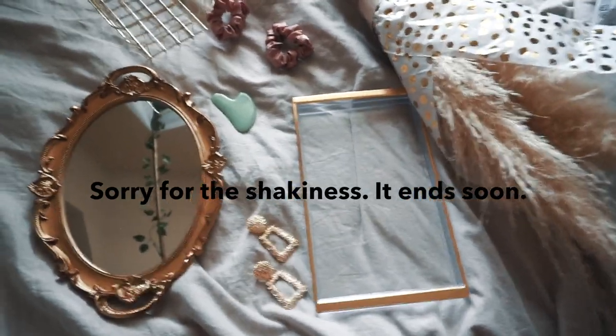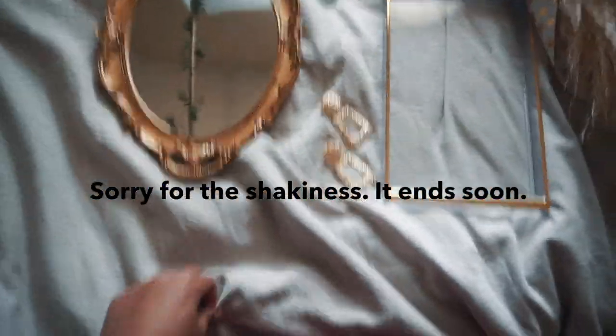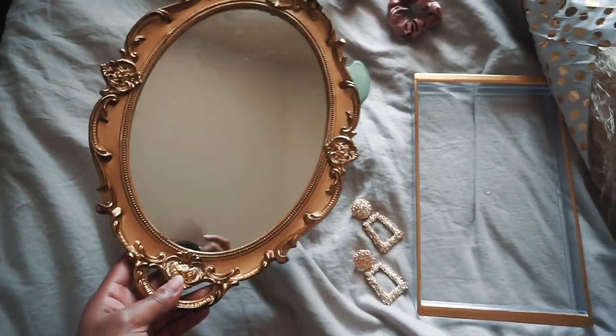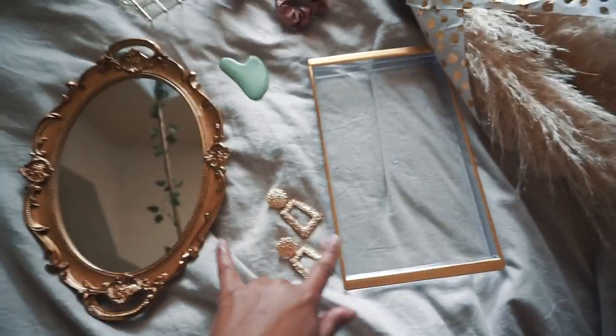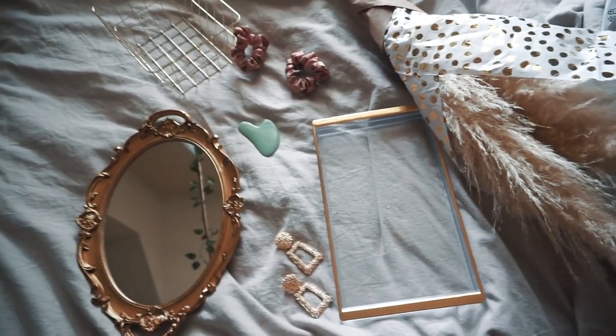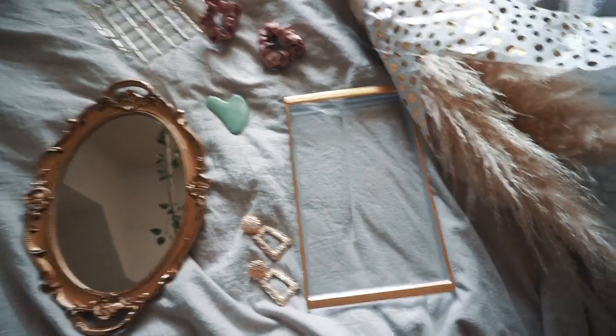Let me show you all really quick. One background is actually going to be my comforter. This is a tray, and this is another tray — both from Amazon. I'm going to link everything in the description box. But please don't just use these because I'm using them; use what's going to resonate with your customers.